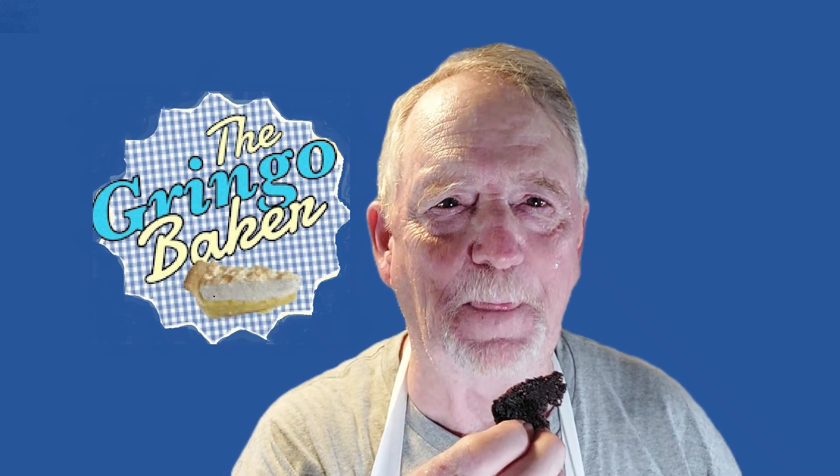I didn't know what a chocolate chip cookie with pepper in it was going to be like, but this is my second one — they're good. See you next video.